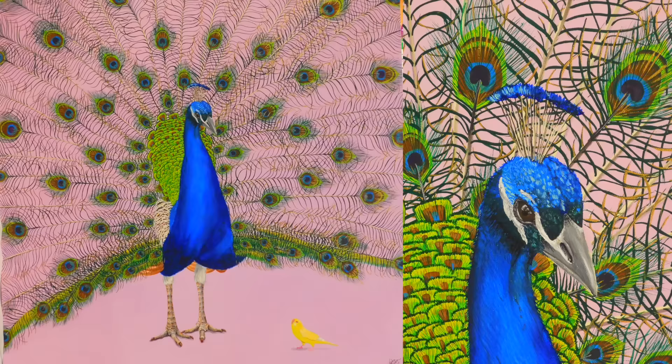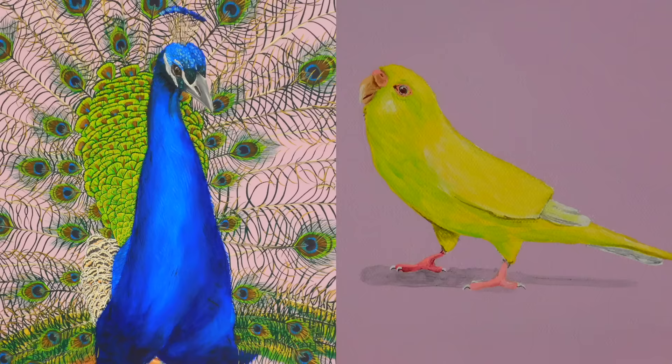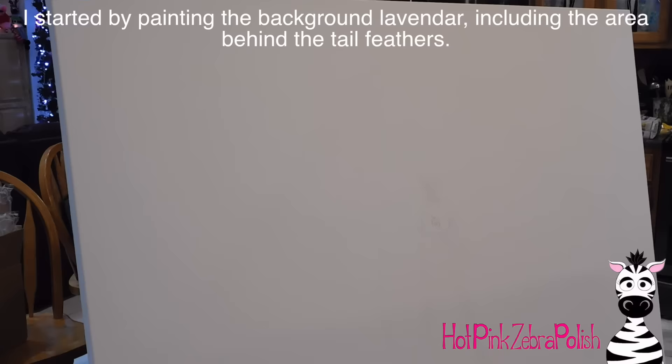Peacock and parakeet acrylic painting tutorial by Hot Pink Zebra Paper. I know I said tutorial for this video, but it's almost more of an overview than a tutorial. I'm going to go through and explain what I'm doing, but not in as much detail as I might normally.